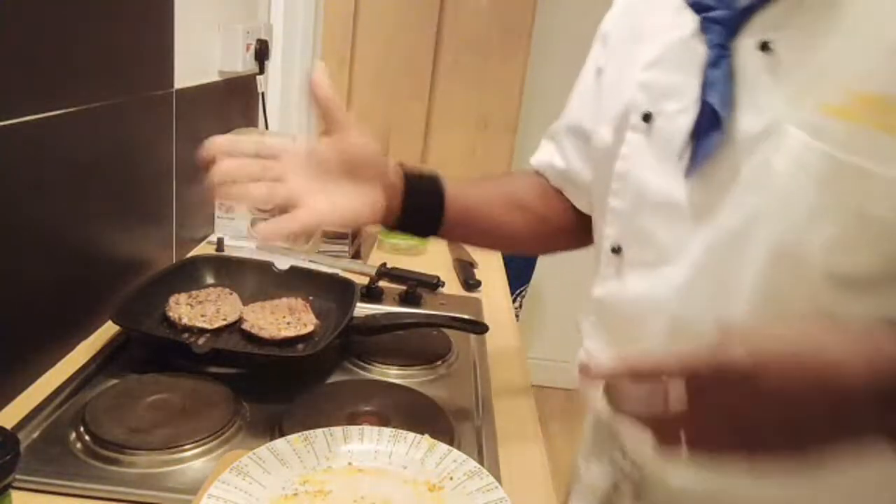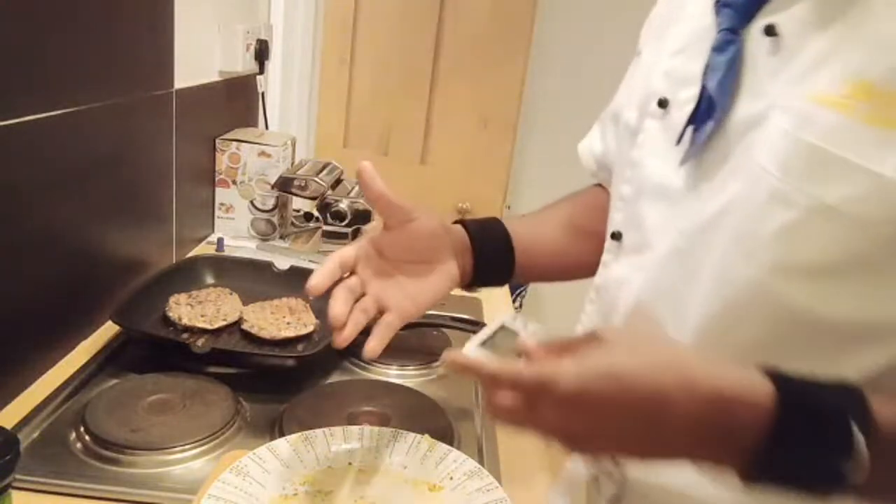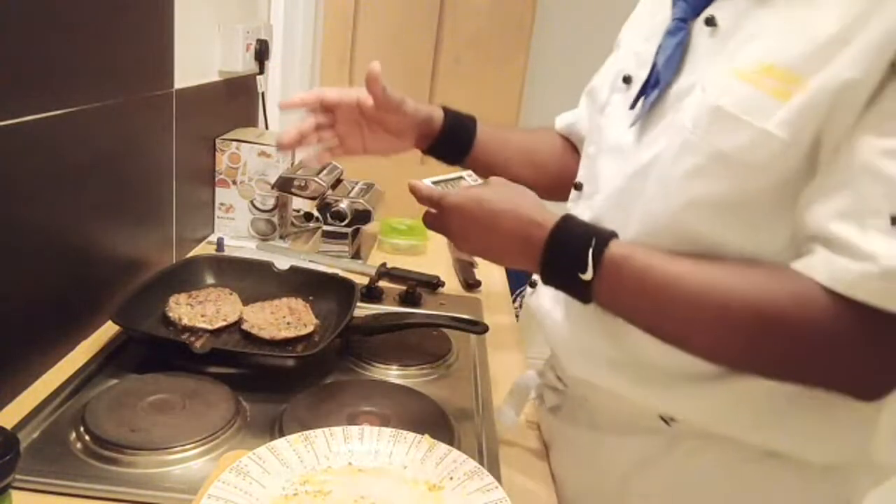I'm going to pop my garlic butter and of course I'm going to pop my lovely tomato by the side.